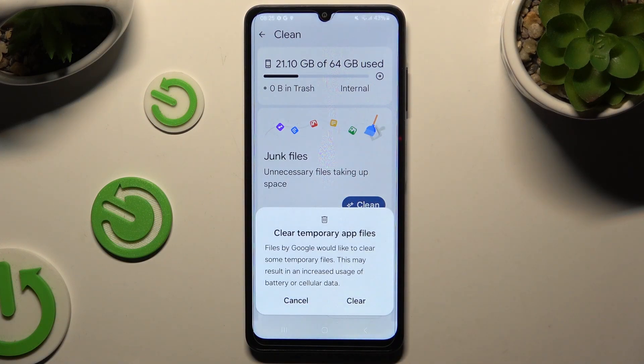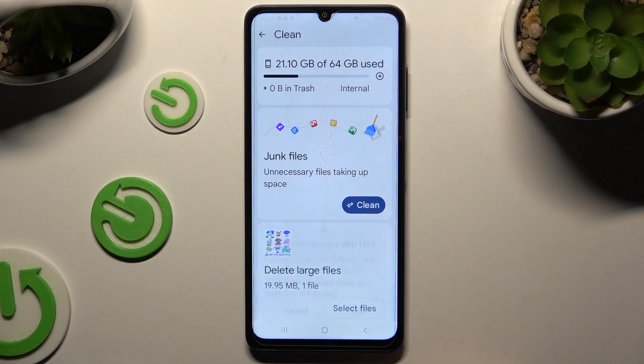Hit clean under junk files and last but not least hit clear in the pop-up.